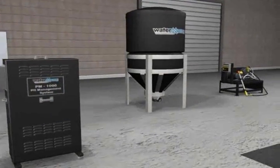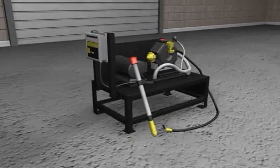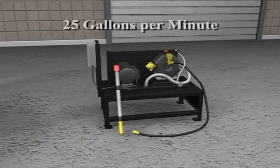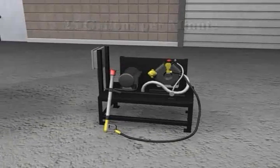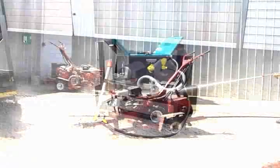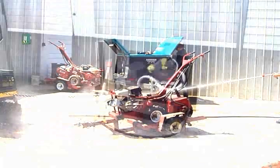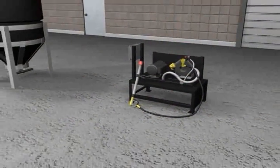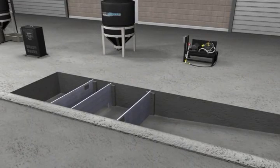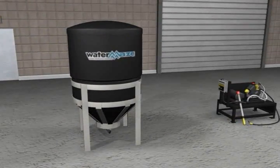For easy removal of solids on the cleaning side, a water blaster is recommended. The water blaster uses high flow at 25 gallons per minute and low pressure at 500 psi to quickly knock the dirt and debris off any piece of equipment. The water blaster simply reuses the wash water from the drive-in pit, which is pre-treated by a cone bottom clarifier tank to remove heavy solids prior to washing.